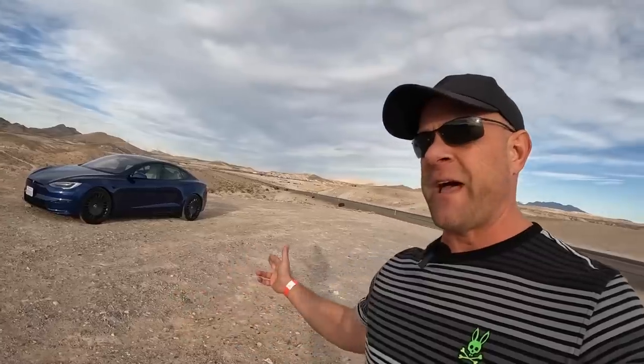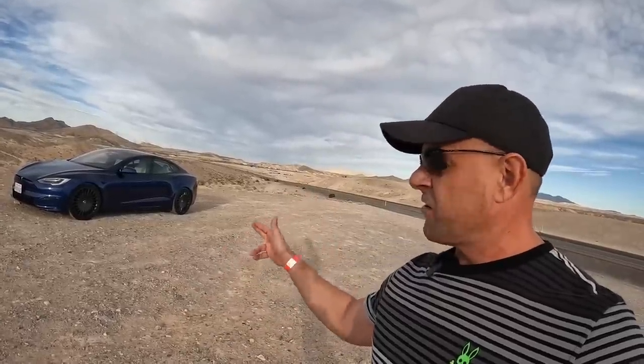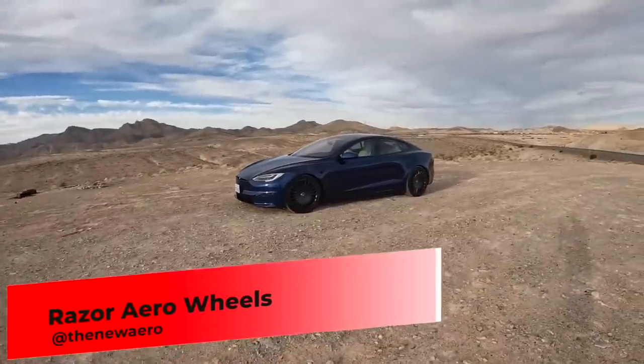track mode for the Tesla Plaid is out. However, I'm out here in Vegas and my car still has not got the update back home in Miami. Uli came out with a Tesla Plaid and his brand new Razer Aero wheels, which looks sick, by the way.